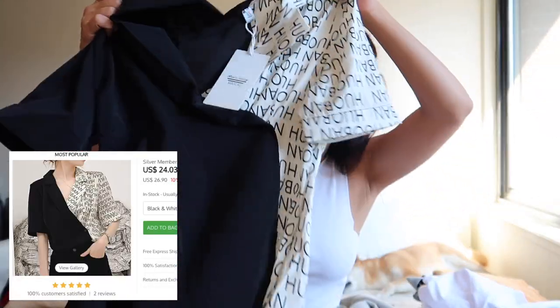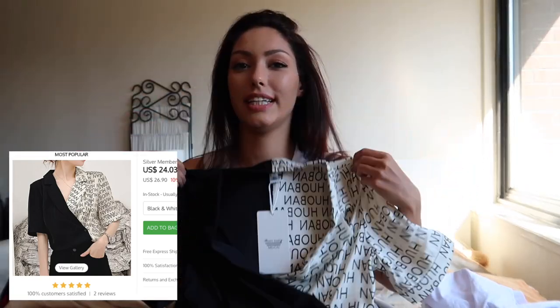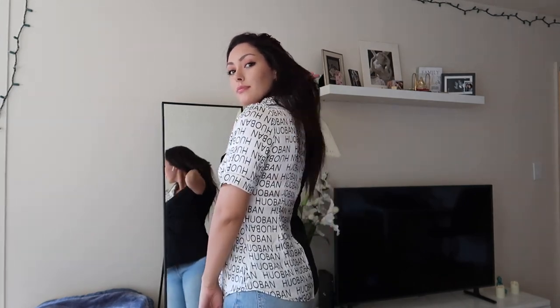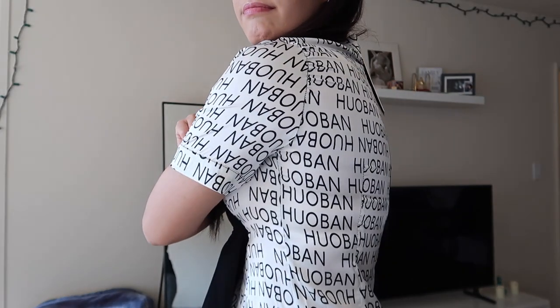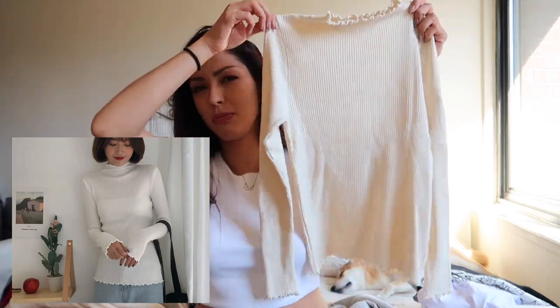The next thing I purchased is this short-sleeve lettering blouse. When I saw the pictures I really liked it — I thought it was a statement piece. But I got it in size medium and it's really tight on the chest area for me. I can't move so easily, so for daily use this will be hard for me to wear.